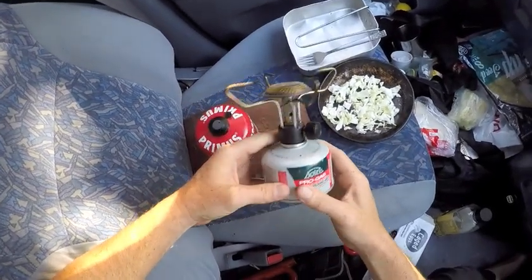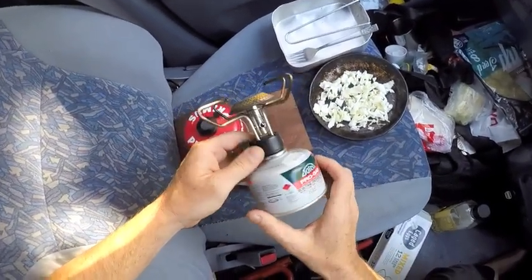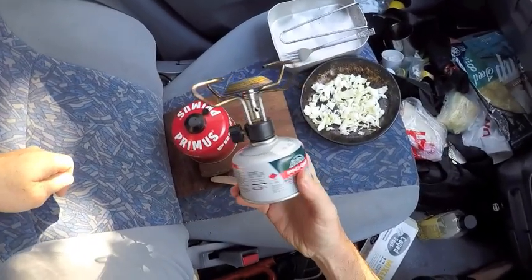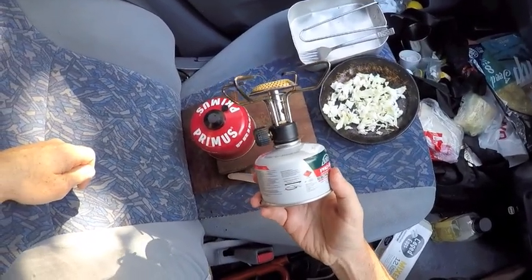I'm going to show you a bit of a hack to do with the camping stove that I use. If you use a stove like this, you will be able to use this tip that I'm going to tell you.